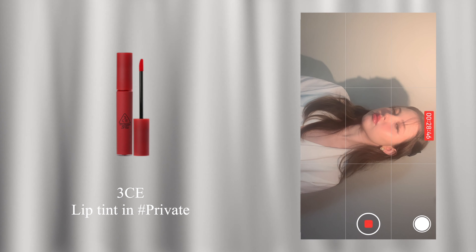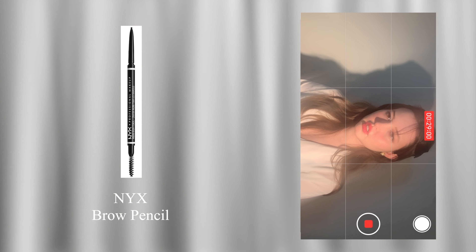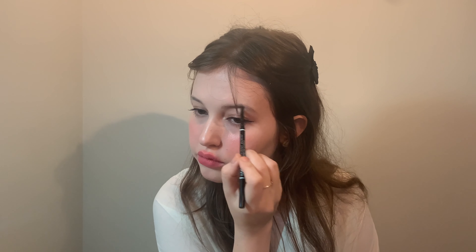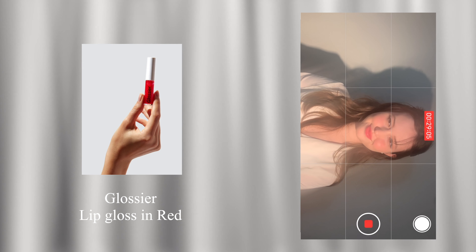Use a true red color lip tint and blend it in with your fingers. Fill in the brows. Then apply red lip gloss.